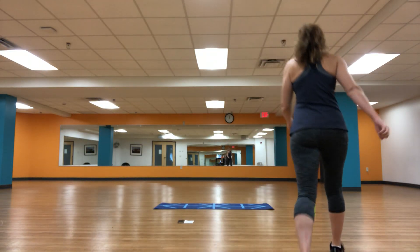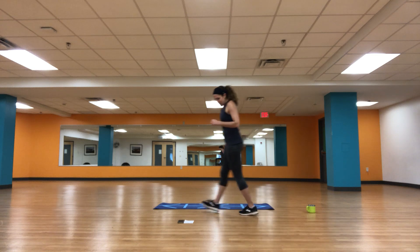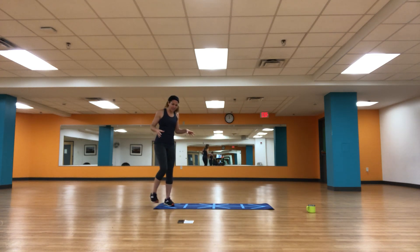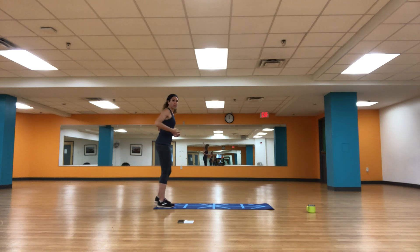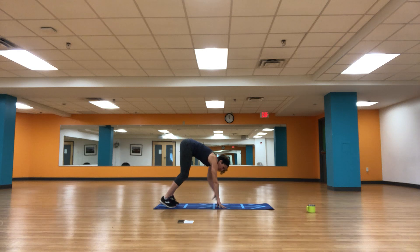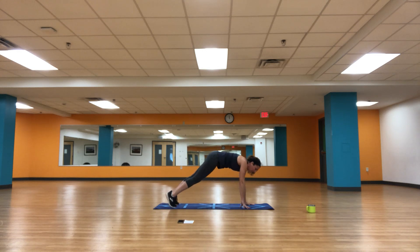All right, guys, let's get started. This is ab attack and I'm going to have you start at your mat. Stand at the back of your mat — you've got a whole lot of room out in front of you. Let's go: big reach up and roll it down. Take your hands to the mat, take some baby steps, we're going to walk all the way out to plank. Hold it right here, shoulders stacked over your hands. Take a deep breath in and let it out.